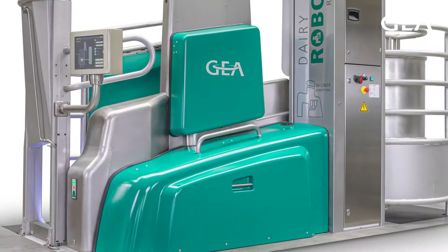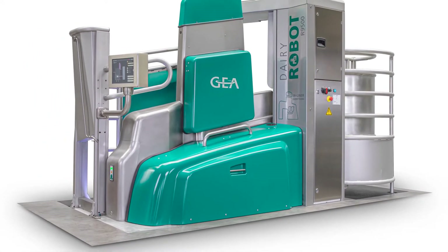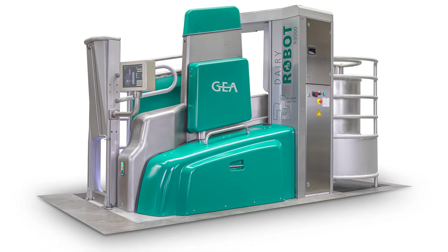Hello, my name is Eric Almeida. I'm responsible for service sales in Canada, and today we're going to have the opportunity to speak about the pre and post process, and the in-liner everything process of the Guia Dairy Robot R9500. For this purpose, we invited Jérôme Boyer, who is the Sales Specialist for Guia Automatic Milking Systems in Canada.